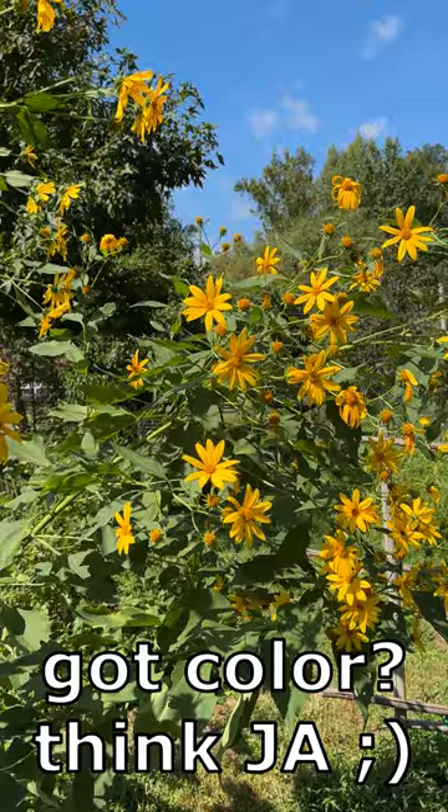Full sun, zones three to nine. Very easy to plant. Red Rover Jerusalem artichoke.